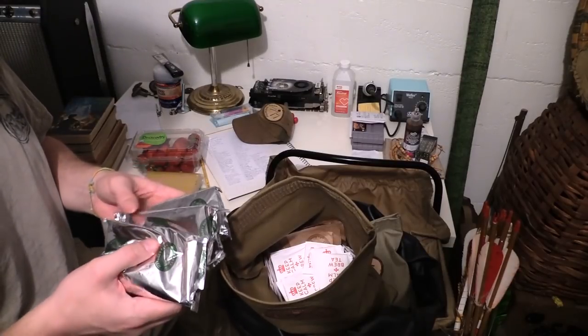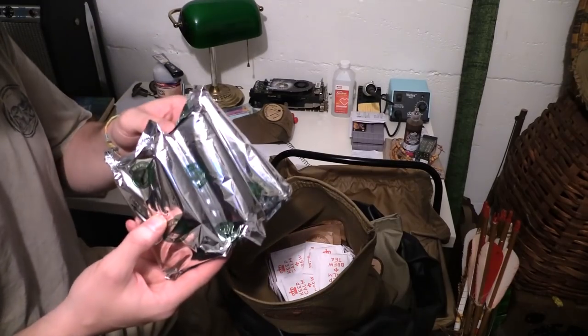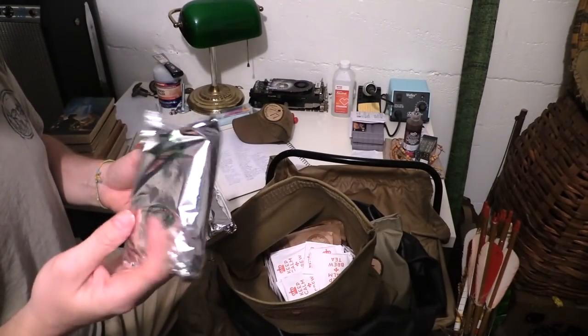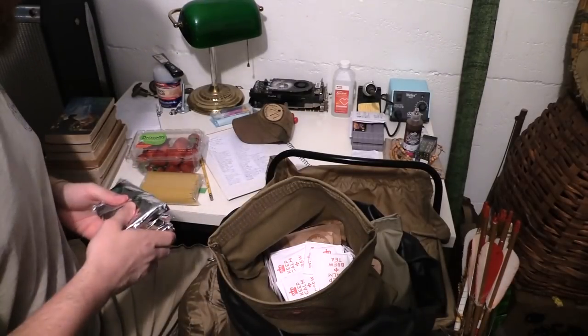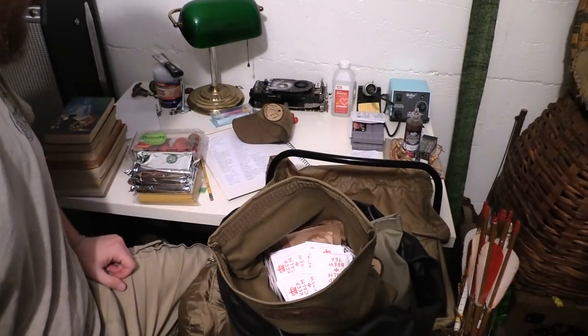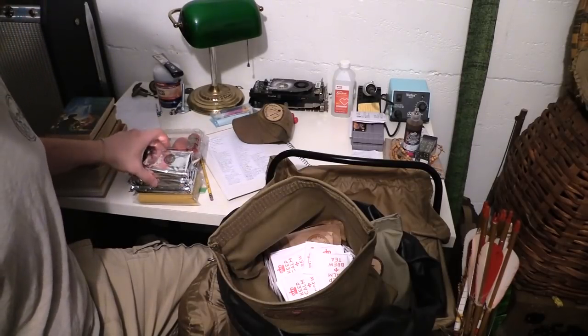Non-frosted pop-tarts. I can't stand that frosted stuff — I feel like I'm going to destroy my teeth by noon. Pop-tarts, strawberry ones. I never eat these and certainly not in camp. But why not? Every once in a while.